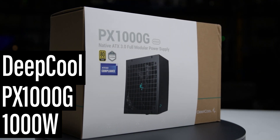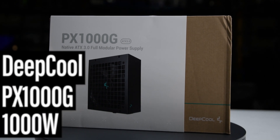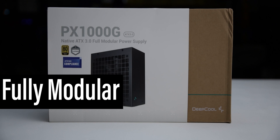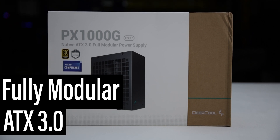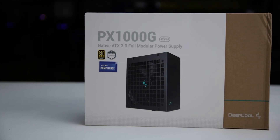This is the 1,000-watt PX1000G manufactured by Deepcool with a current MSRP of $150 US. It is a fully modular ATX 3.0 power supply with an additional hybrid fan mode allowing passive operation for low loads.